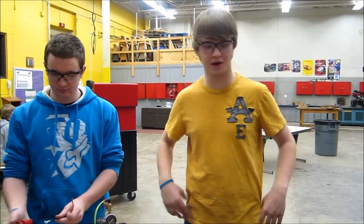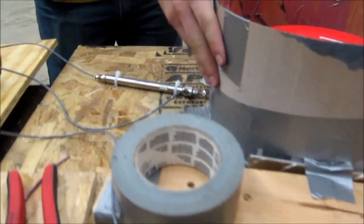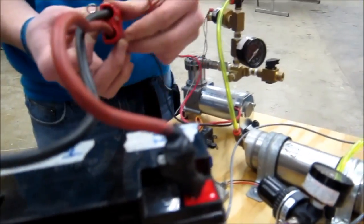This is team 3313 here with our shooter prototype with a loader on it as well. We just kind of fashioned this out of cardboard with duct tape. We have a pneumatic system here pushing this piston out which will push the frisbees into the wheel.